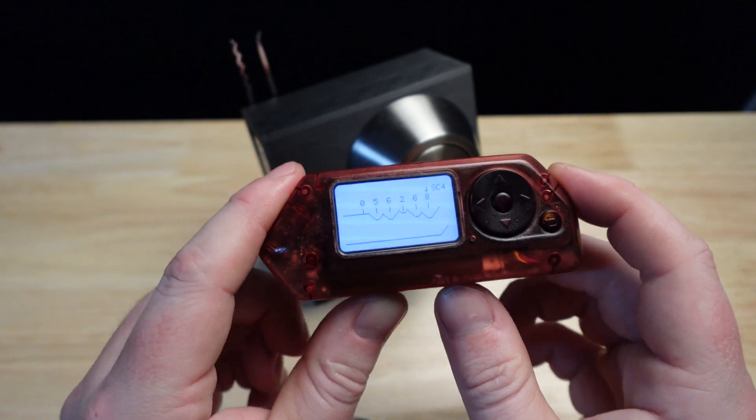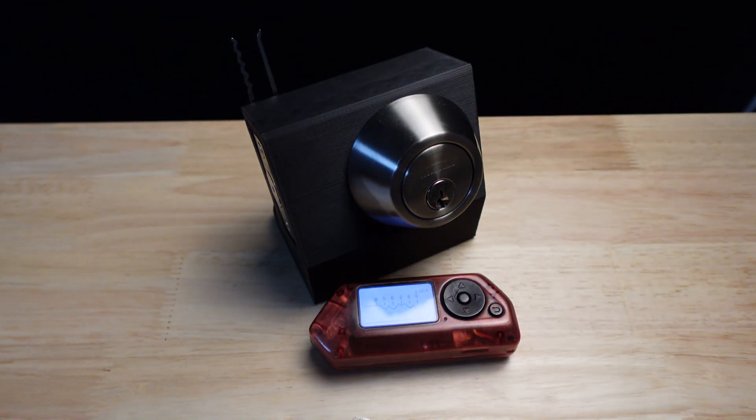So what can I do with this information? Typically, a locksmith will take the decoded cuts of a key and input it into a code machine — that's a fancy key machine that will cut keys to manufacturer specs. That's not what I'm going to do in this video. Instead, I'm going to input this information onto a website that will generate an STL, which is a 3D file format, that I will load onto my 3D printer and make a working duplicate.